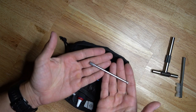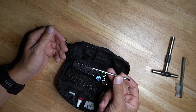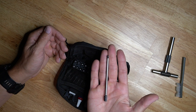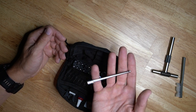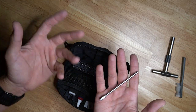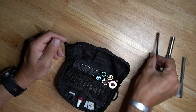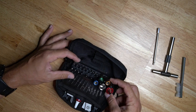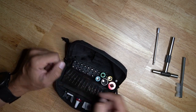It also came with this extender, which is really nice for those of you who work on bolt action rifles — specifically for action screws. I haven't found an action screw that doesn't fit, though some people may use something unusual. It's perfect for action screws.